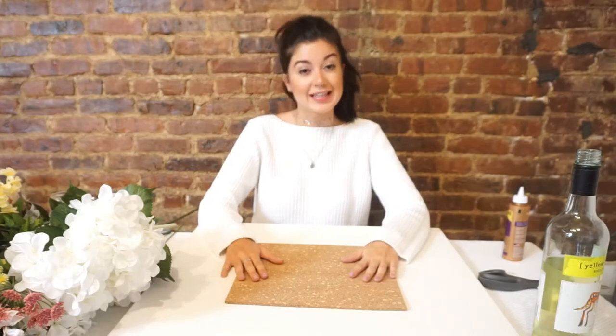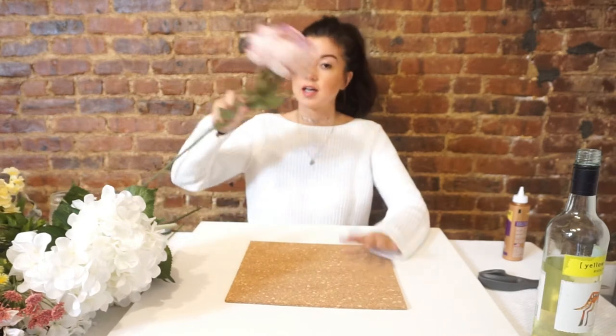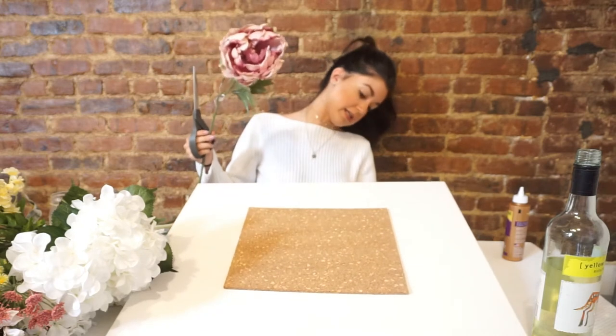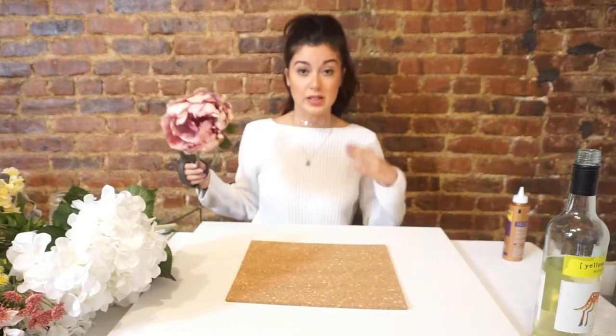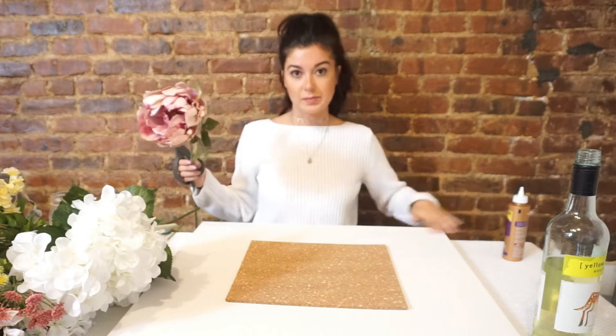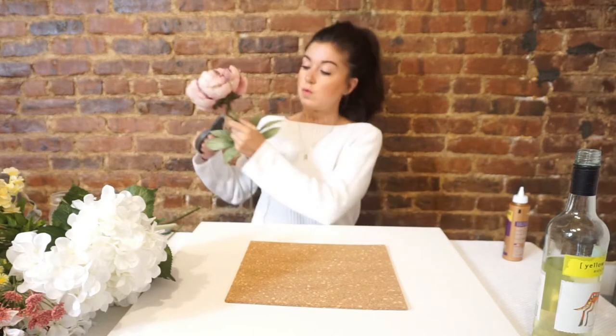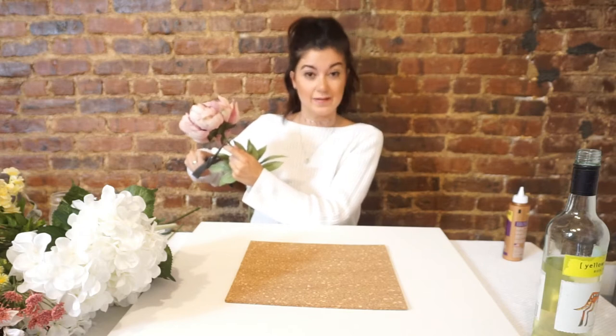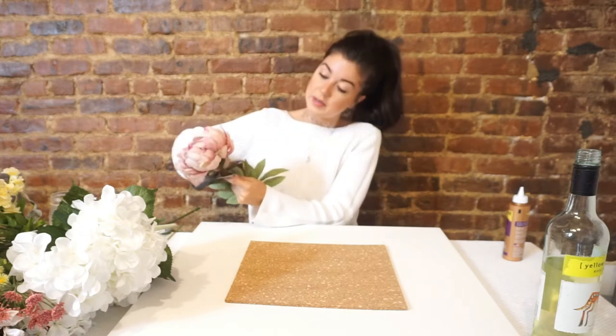Alright, we're gonna let this dry and start cutting our flowers. The canvas is about three quarters of an inch high off the table, so you want to cut your stems similar to that so they're gonna lay flat on the wall.